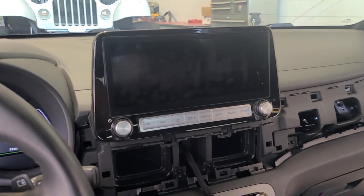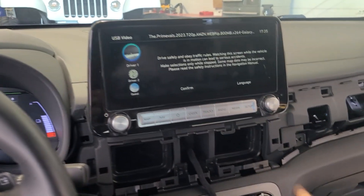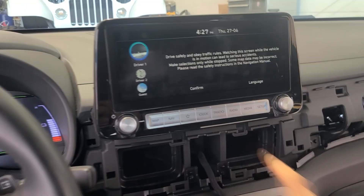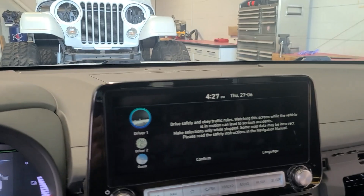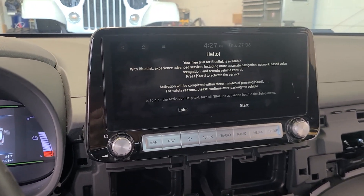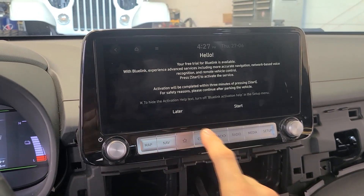Here's the radio in the dash now, and upon the initial startup, it came up in another language. But luckily, all you had to do was select language, and then I could pick English from the list. Radio boots up just fine. Once we click on the confirm, it tells you that you have the ability for Blue Link. The original radio did not have Blue Link — this one claims that it does.